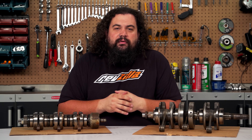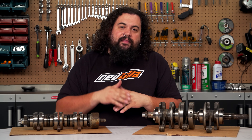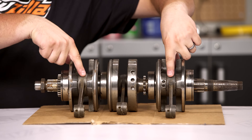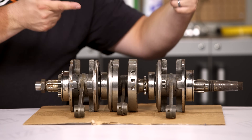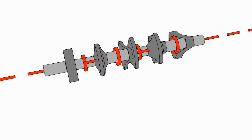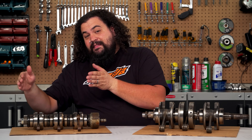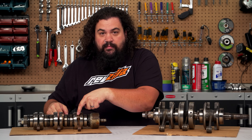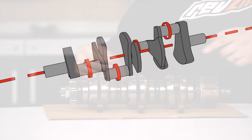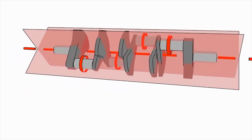When we talk about a cross-plane crank, what we're really talking about is the crank pins on the crankshaft — their arrangement, whether or not they are in the same plane or not. If we look at this crankshaft over here, you'll notice we have two crank pins facing you, and then 180 degrees away is the other crank pin. Those exist 180 degrees apart — they're on the same plane. Now if we look over here at this crank, we've got a crank pin here, one down here, and then one back up by me. These exist on all different planes — so we have a cross-plane crank versus a flat-plane crank.